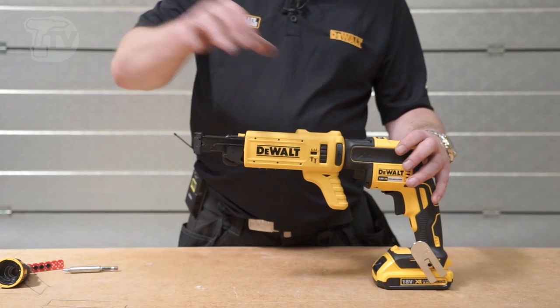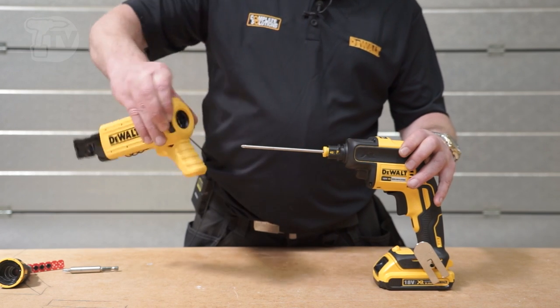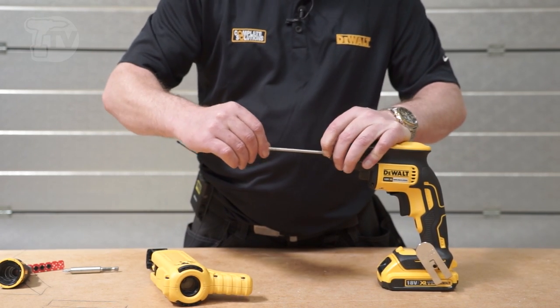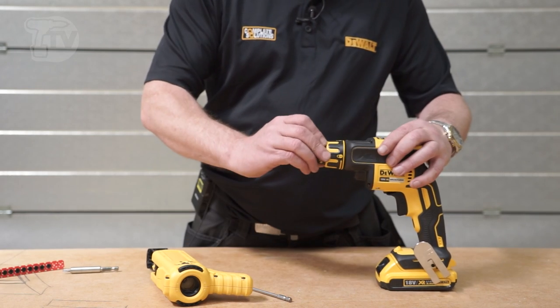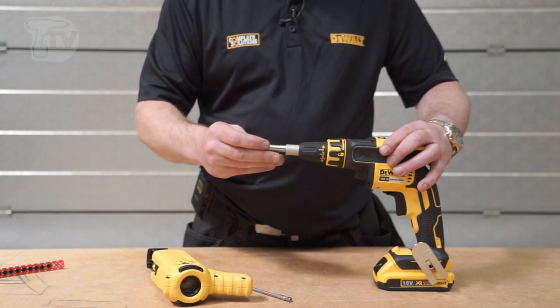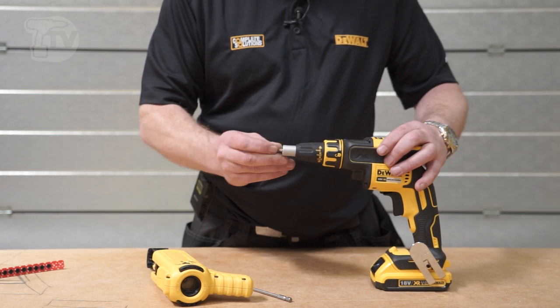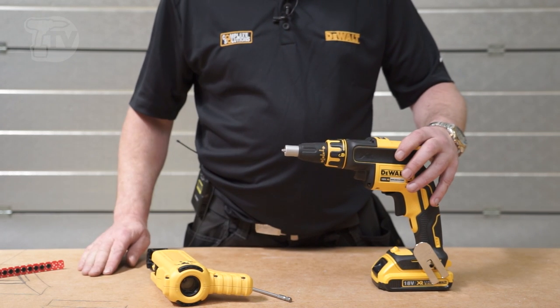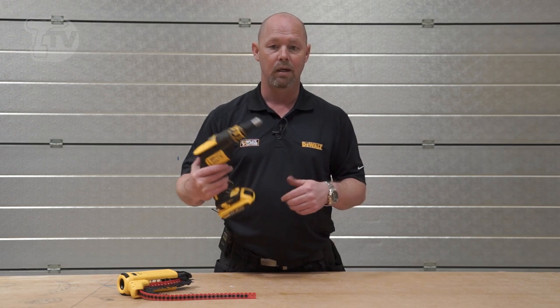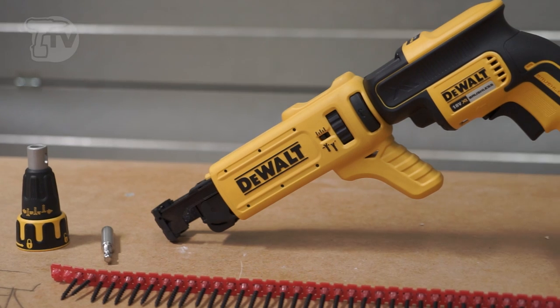When you take the collated unit off it comes off all together, so the screws aren't actually attached to the main body of the unit. This allows you to put on the set-and-forget nose piece to drive individual screws if need be — it slots all the way in, and you can use it as a standalone unit if you're doing double-skinned walls.